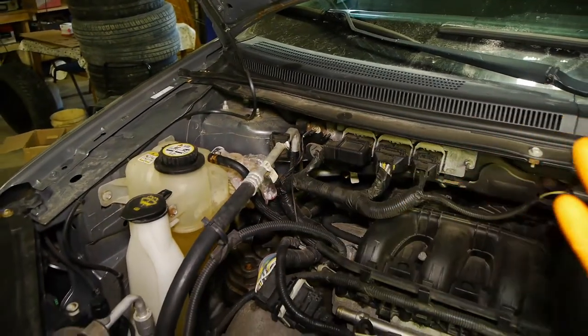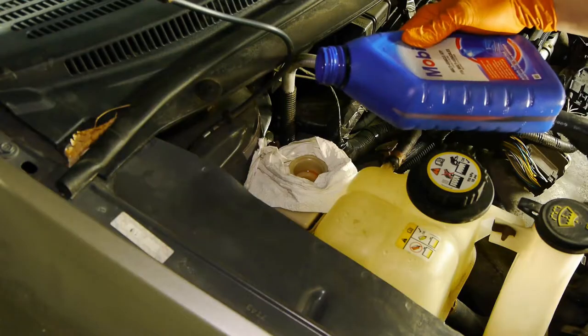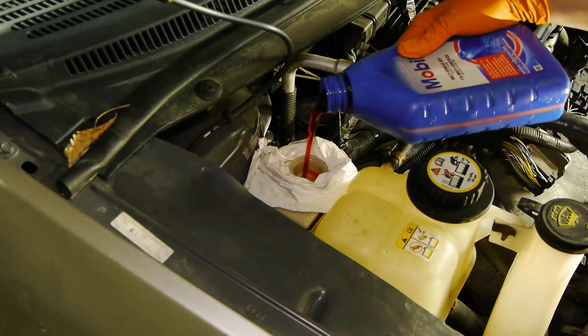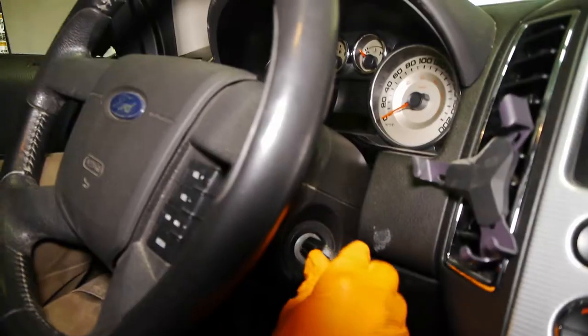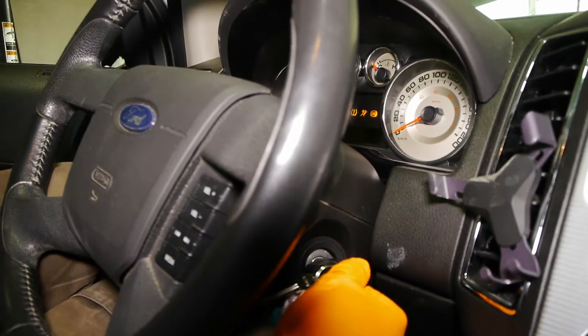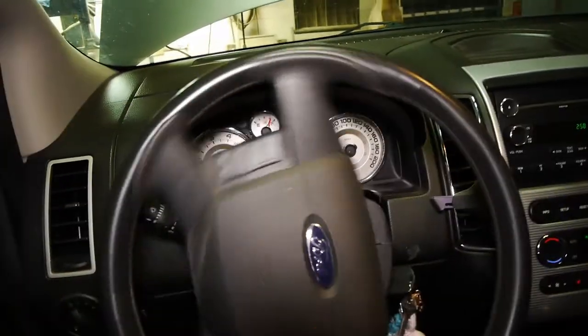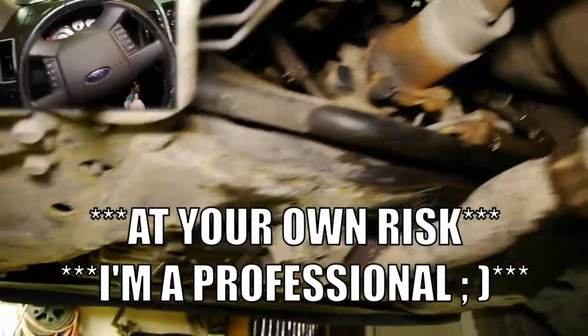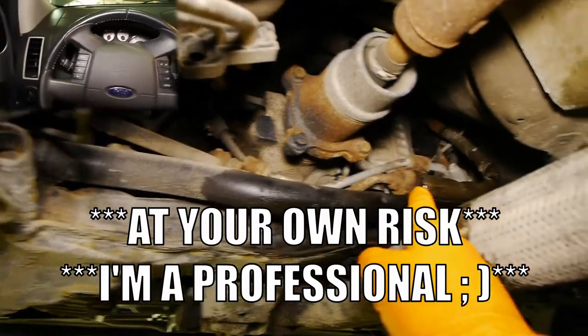If you have a leak and you're not sure where it's coming from, it's pretty easy to figure out. Make sure the power steering reservoir has fluid in it first. Then have an assistant get in the car, start it, and put pressure on the system while you are under the vehicle checking for leaks. This one was pretty simple — it was dropping right here from the pressure hose.